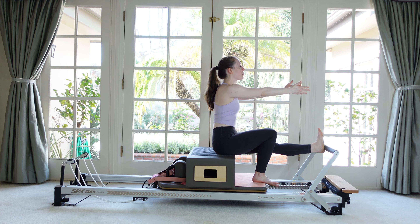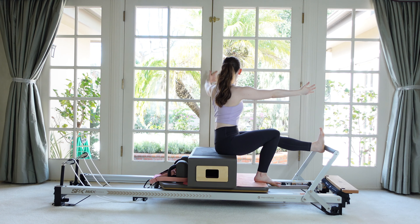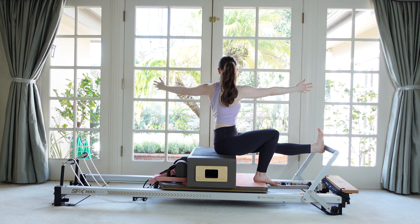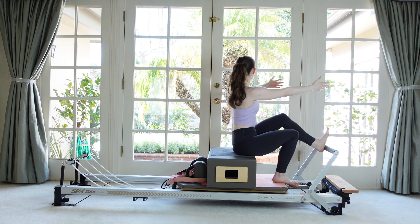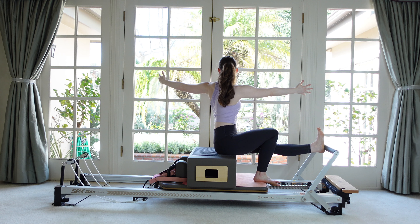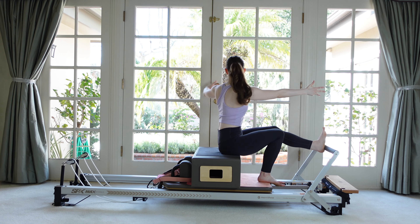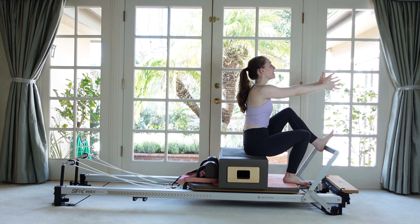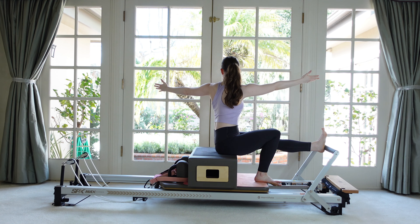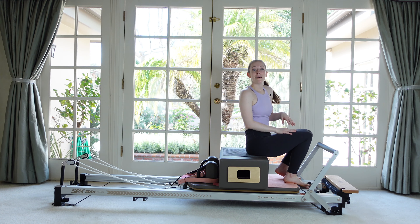Let's add our twist: rotate towards the pushing leg, looking behind us, then return as we bend. Looking up and over the back shoulder — really stomp into the foot bar and make as much space through that hip as you can. Now stay in your twist and continue with the leg in and out. Think about your front arm reaching, keeping that drive forward. Then return to the front and relax.